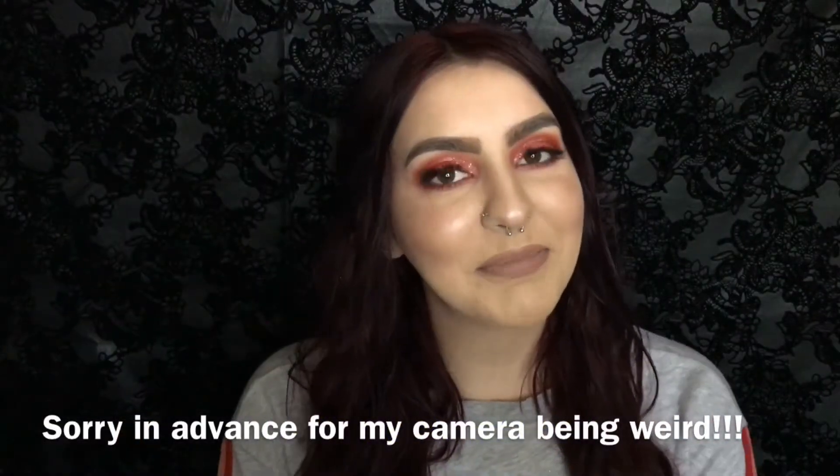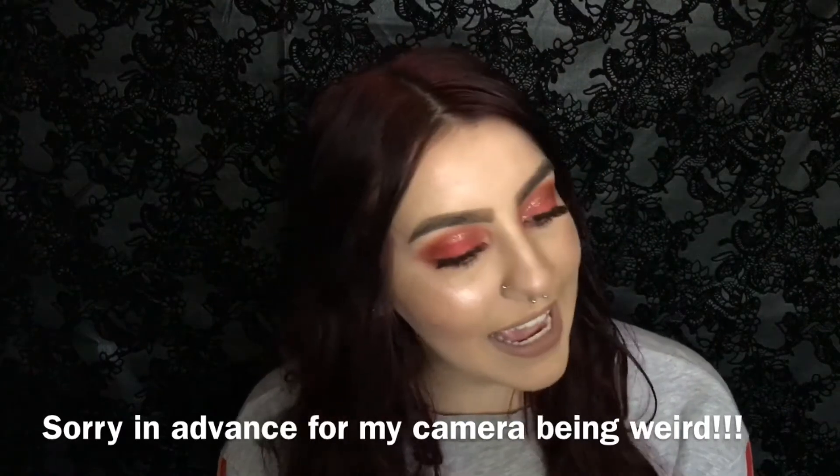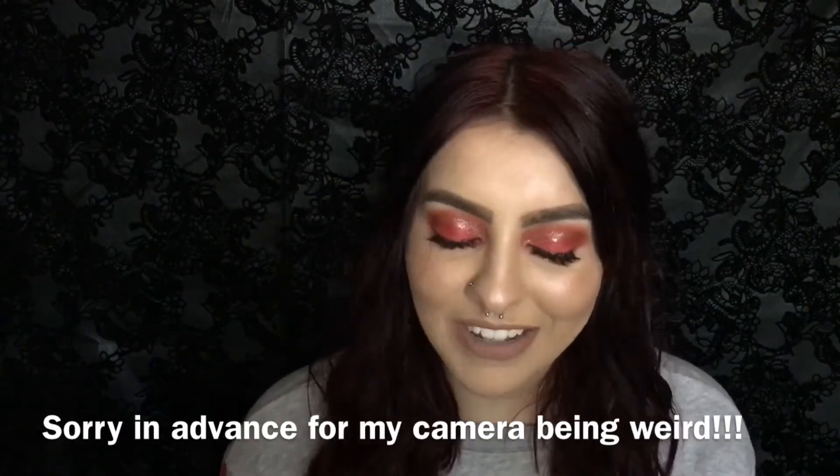Hello guys and welcome back to my channel. I hope you guys are having a super fantastic day. As you can tell from the title, I'm going to be doing a tutorial using the Morphe 3502 palette. This palette is amazing by the way — pretty much I did this look using this palette today. Super fun, and I hope you guys enjoy and are ready to find out how I got this eye look.